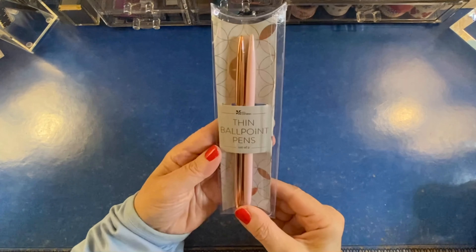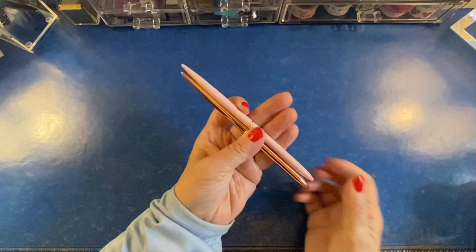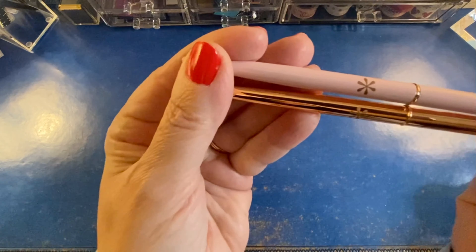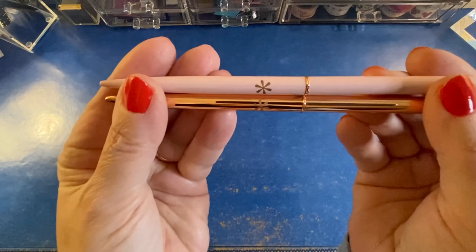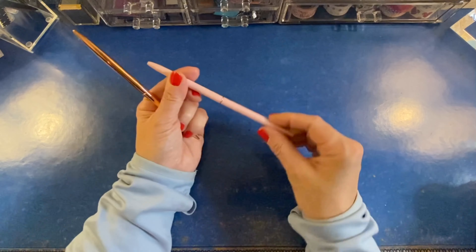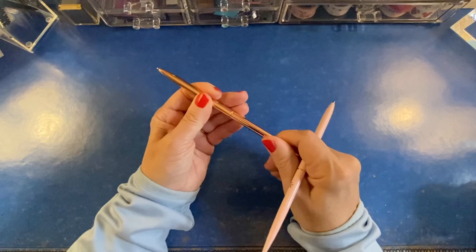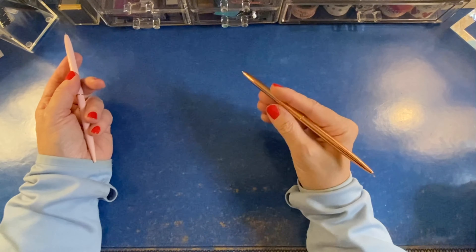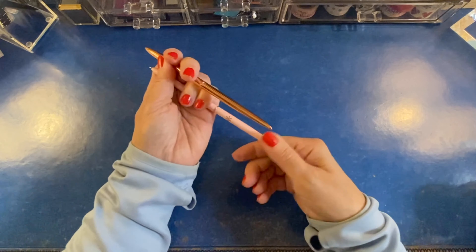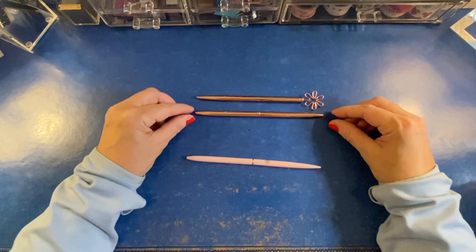Moving on now to the thin ballpoint pens, which come in a two pack. They are rose gold and very slender, and they have a little Erin Condren asterisk on them. They're petite but not short — just slender — and they feel nice in your hand if you want a more delicate pen. It's not a heavy pen; you just twist it to extend the ballpoint tip. They feel nice and they look glamorous. I am generally more of a gel pen person, but I do appreciate a decent ballpoint pen, especially when writing over whiteout tape because it seems to work better than my gel pens.